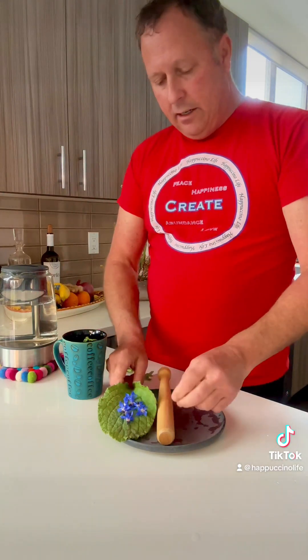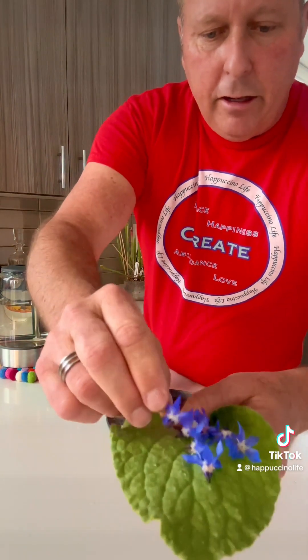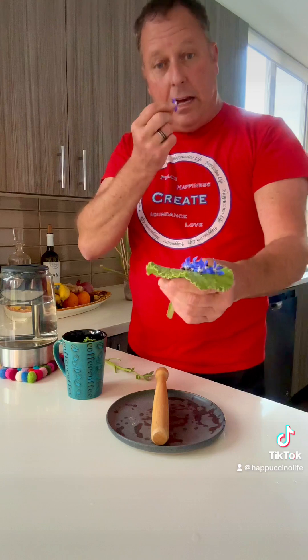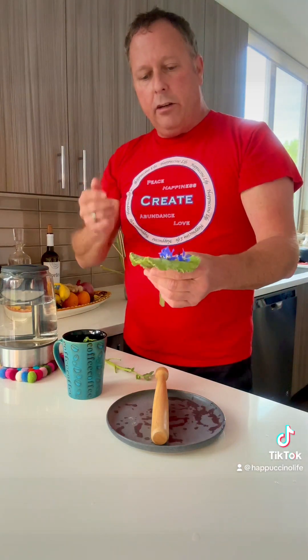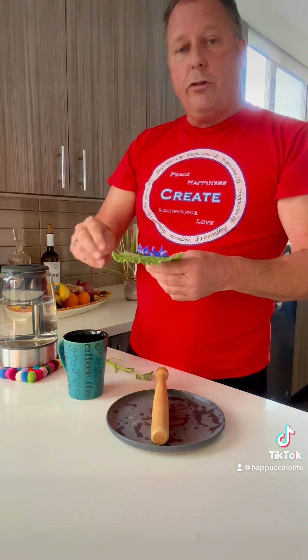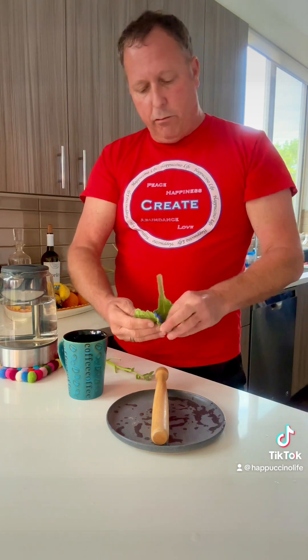I'll take these leaves off and I've got a tip here that has some of the flower and some of the future flowers. This plant was in the way, so why not eat it. And here are some of the flowers that I picked off the plants. I have a lot right now and they are absolutely beautiful and delicious on their own — they taste like sweet cucumber. So if you get a chance to grow some borage.